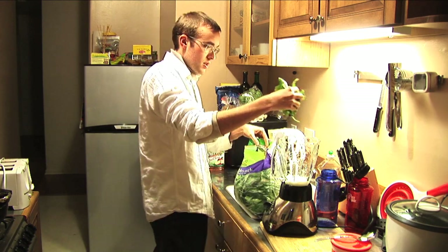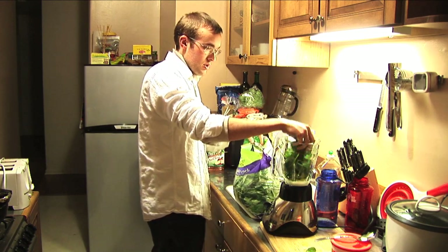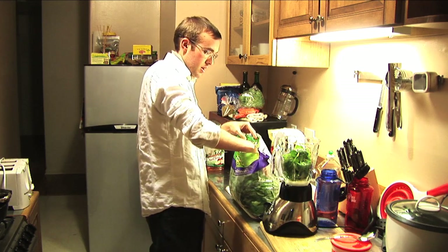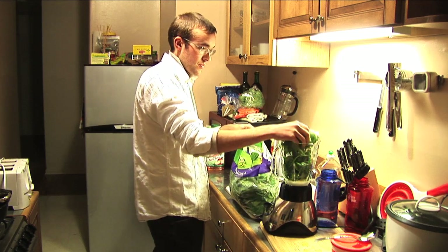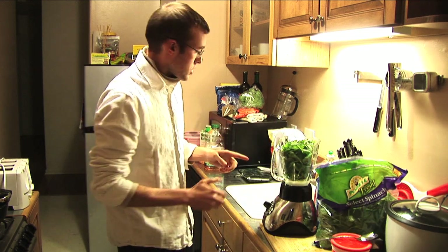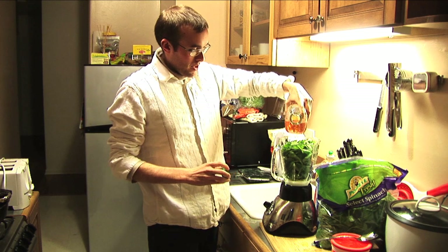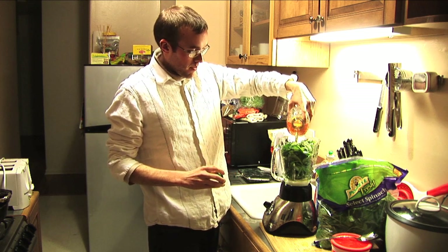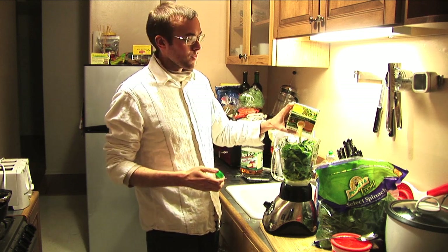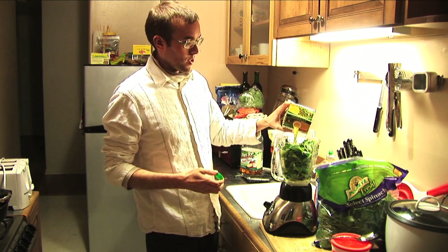Next, spinach — just loosely put it in, you don't want to stuff it in there because we can bog down the motor. Pre-clean, ready-to-eat spinach. You're gonna moisten these leaves up a little bit and give the stuff some liquid with some apple juice, same thing with the orange juice — kind of imagine you're pouring it into a glass for yourself.